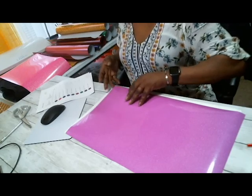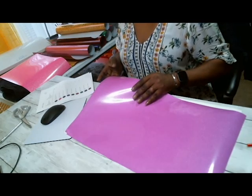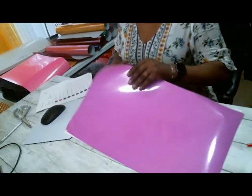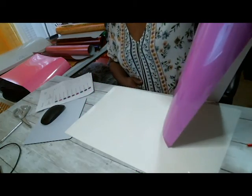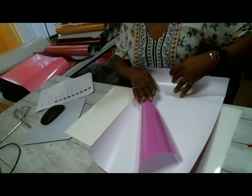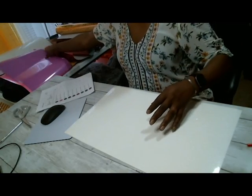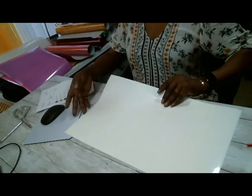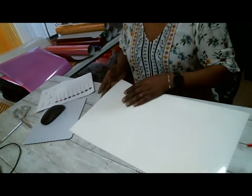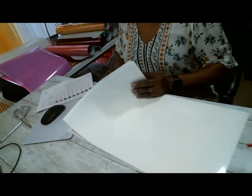This is the neon purple, neon rainbow pink — neon rainbow pink, neon purple. It looks pink but yeah it looks purple — neon purple. I think that's pretty. And this is the white. I went to town on the white one — one, two, three, four — four 12 by 20 sheets.